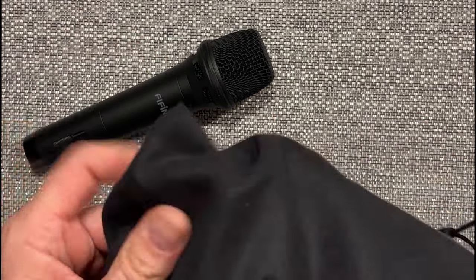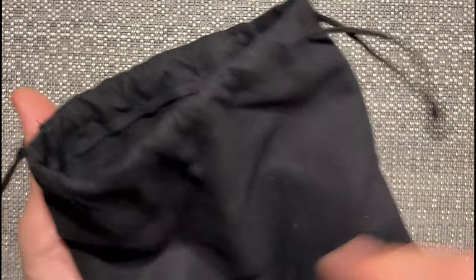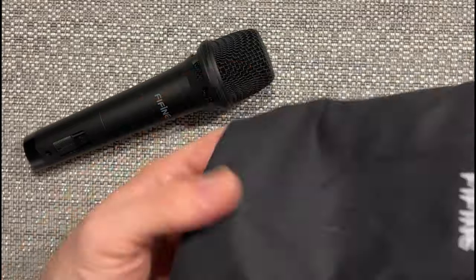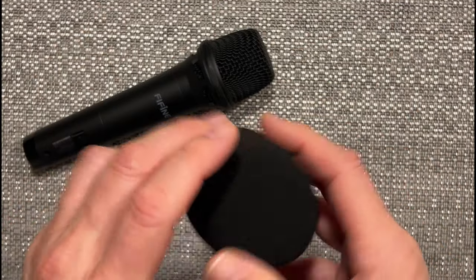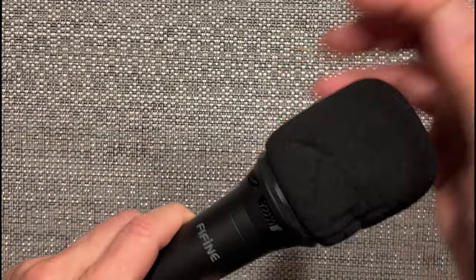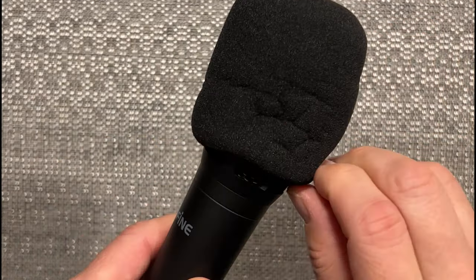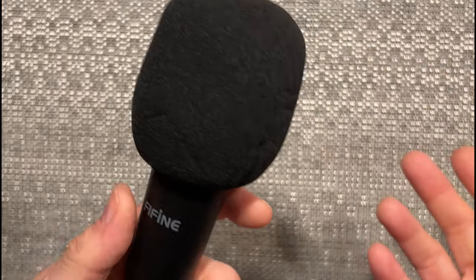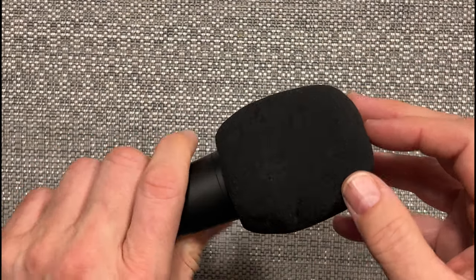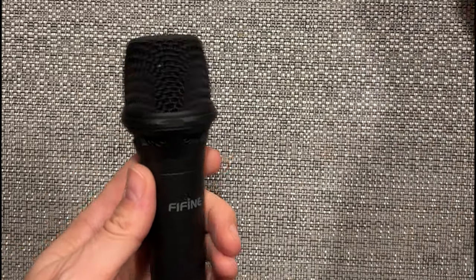It comes with this nice little Fifine bag, which is pretty cool to store it in. And then it came with a windscreen — an extra windscreen to put over this guy. Let's see if I can get it on there. I'm probably not going to use it — I'm going to use a pop filter anyway. But yeah, it's pretty cool for the money.